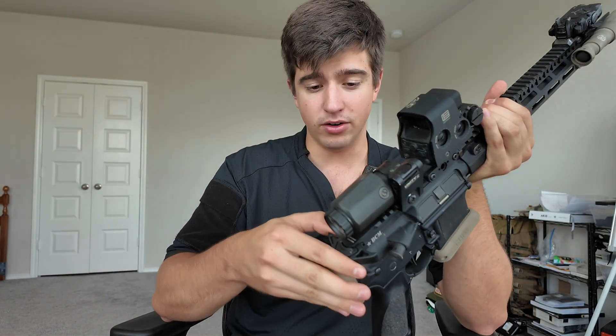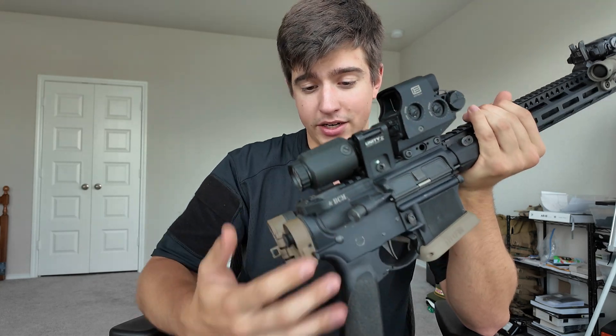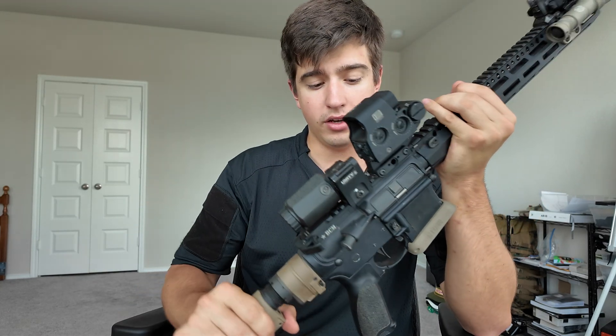Charging handle — Geissele. I like the feel of it, I like that it's ambidextrous. It's a good charging handle; there's really not much more to say on that front.